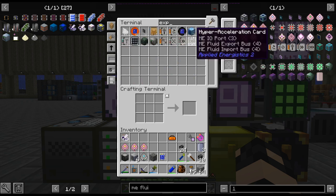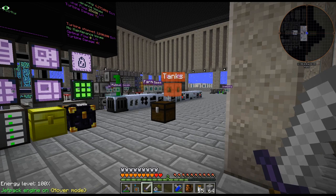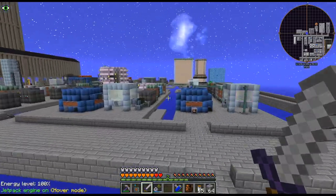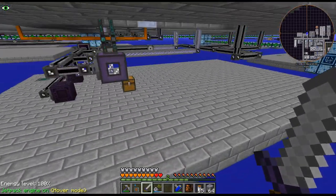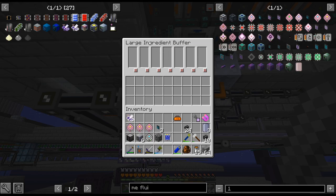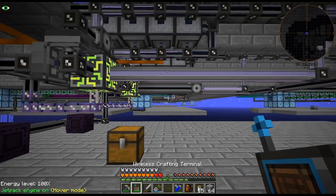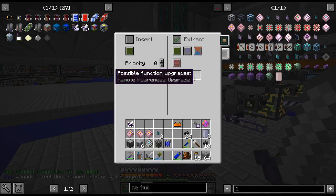I'm thinking export buses for the fluid. I wish we had a stocking fluid bus - that would make things a billion times easier. Store the fluids in there, then just stock them in my chemical reactors. Just store the fluids directly from AE. Basically stocking input buses for fluids. The way we were doing this before, we were just inputting it into the buffer - which is quite slow, to be honest, because they only do one stack at a time and you need the upgrades. It's not great.